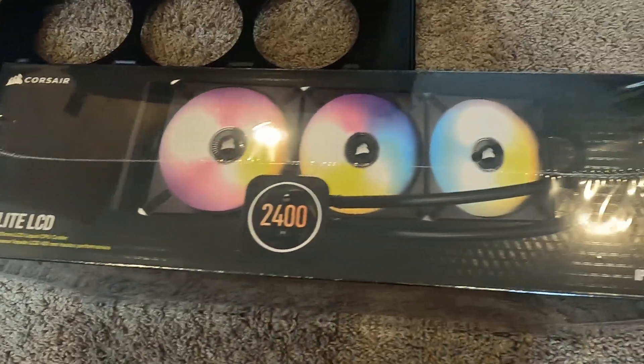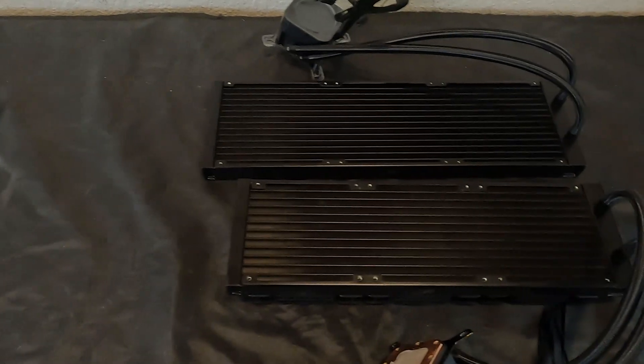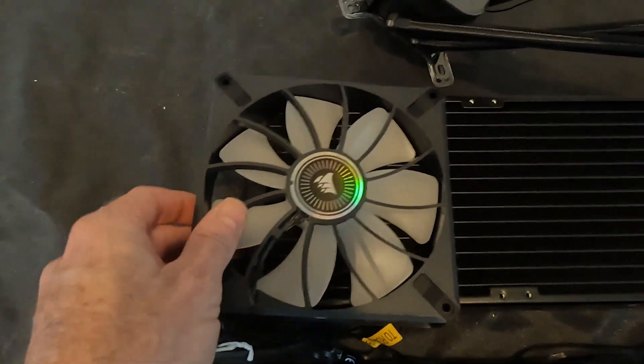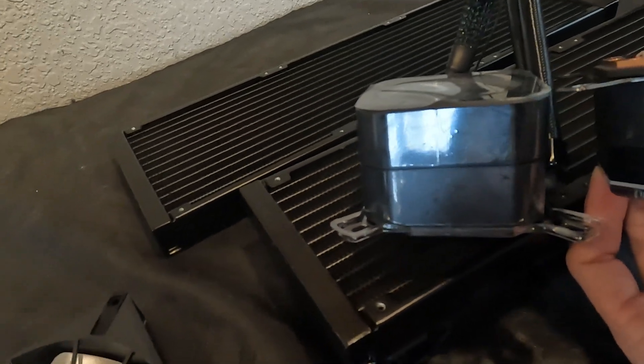So what could we possibly be doing with this 420mm radiator? It's massive. It's not going to fit in anything we have. 140mm fans? Massive water block? What are we up to?